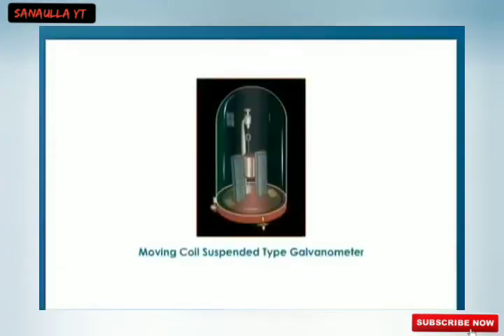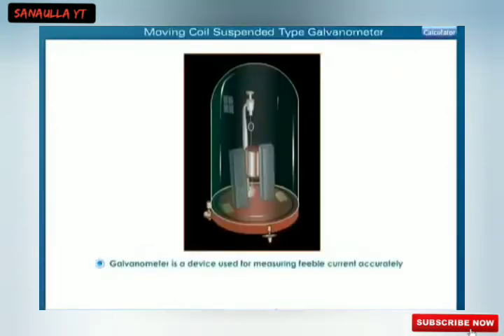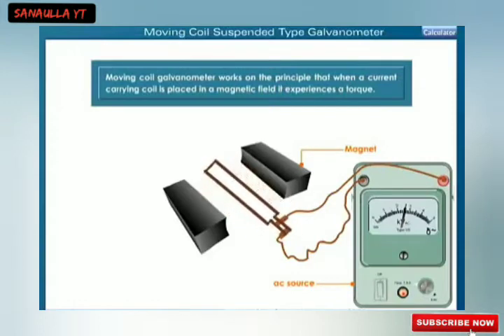A moving coil suspended type galvanometer is a device used for measuring feeble current accurately. It is also known as an electric current detector. A moving coil galvanometer works on the principle that when a current carrying coil is placed in a magnetic field, it experiences a torque. This torque is proportional to the current passing through the galvanometer coil.